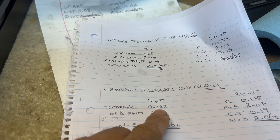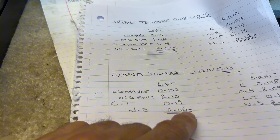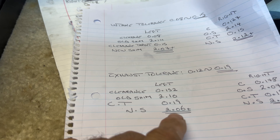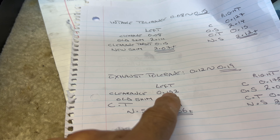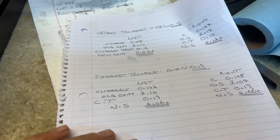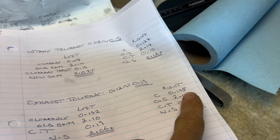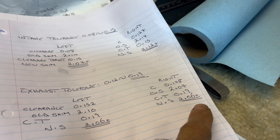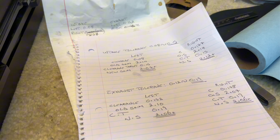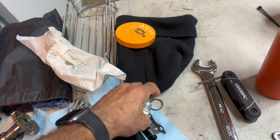The exhaust was at 0.152 mm. Since I have it apart I'll change that shim too — there's no 2.06, so the next size is 2.08, which puts me at 0.17 mm instead of right at 0.19 mm. The other exhaust at 0.178 mm is effectively 0.18 mm, and there's no shim size that makes sense to change it to, so I'll leave that one. Three shims total will be replaced.